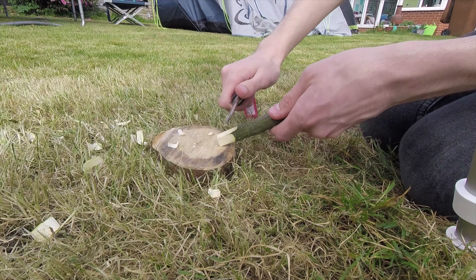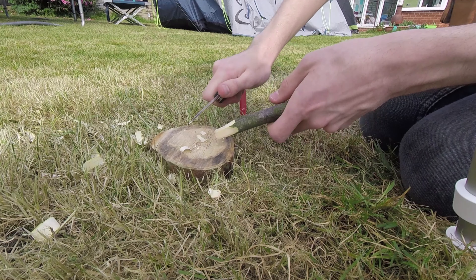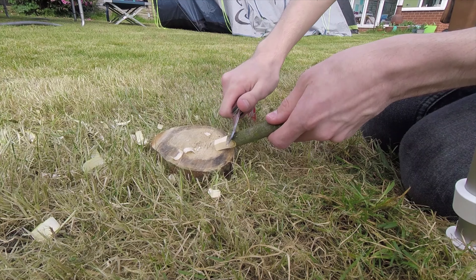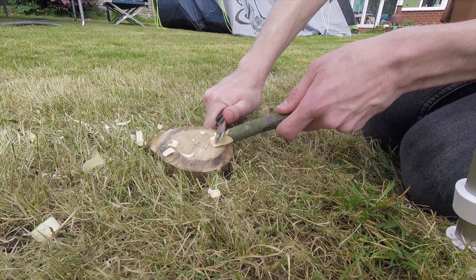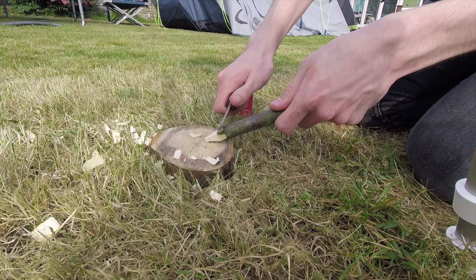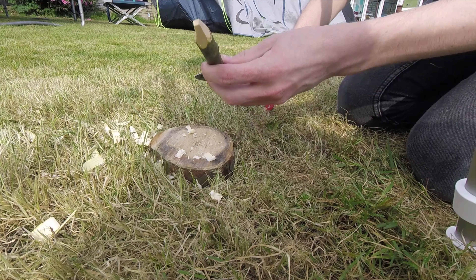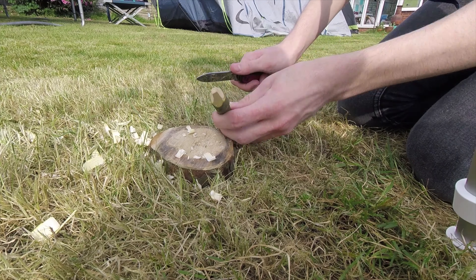Don't try to remove too much wood with each cut. As you can see, I'm creating a square section at the top of the peg. I'm going to continue cutting until it starts to form a point. You don't need to take it to a point like a pencil but nice and sharp would be advisable.